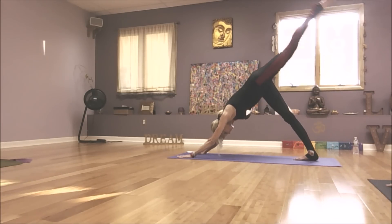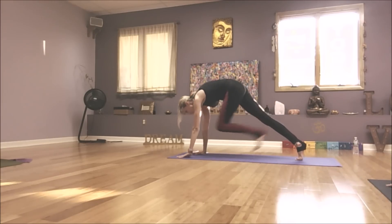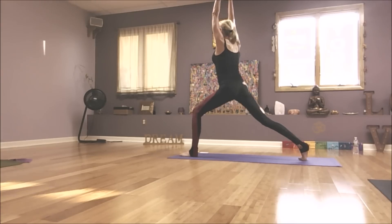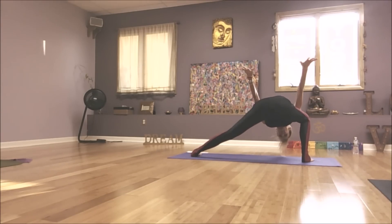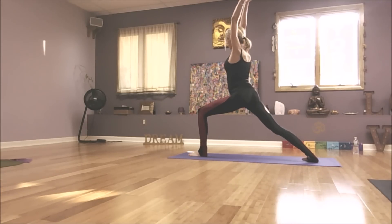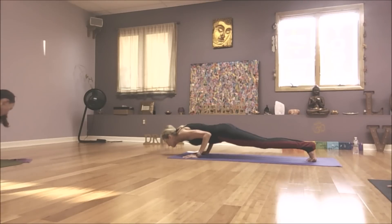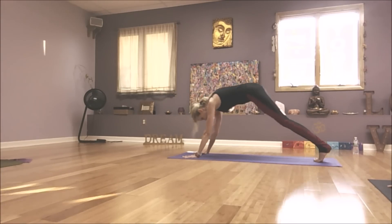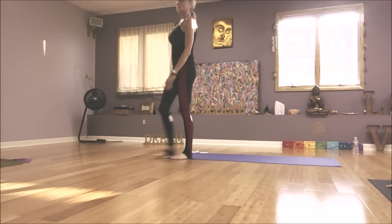Right away — left leg lifts. Knee to nose. Left foot to left thumb. Lift into lunge. Lateral lunge into your right knee. Pivoting around into warrior. High to low as you exhale. Up dog. Down dog. Beautiful. Child's pose. Nice job.